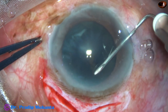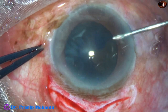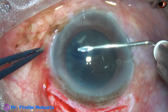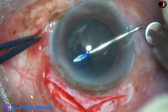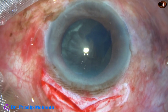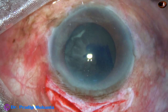So I am planning a large rhexis. Here at 9 o'clock I go beyond the margin of the pupil, then come back, and now the rhexis is visible. Again at 3 o'clock I go beyond the margin of the pupil and bring it back. Thus I have got a large rhexis, which will help in prolapse of the nucleus into the anterior chamber.